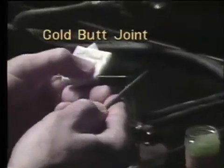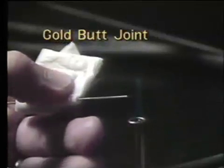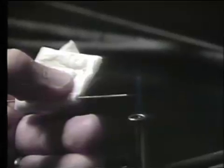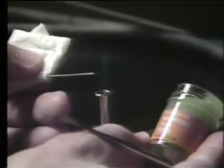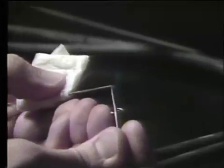To make the gold butt joint, the first step is to file off the end of a piece of .038 diameter gold wire with the lab file. The next step is to add the gold soldering flux to the end of the wire. A hand instrument is used to add this flux to the areas where you want the solder to flow — only on the end of the wire.